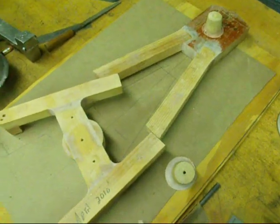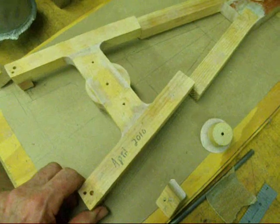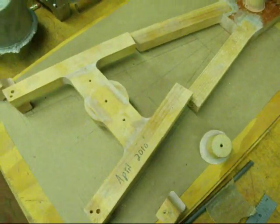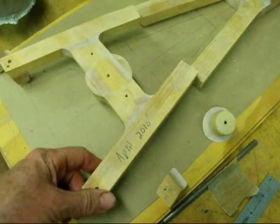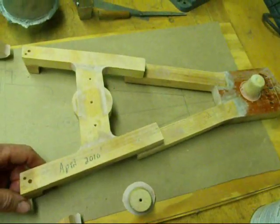I still have one pattern left to do — that'll be the base — but here's the pedestal or the upright. I made it in two pieces, simply because my flask is not big enough to accommodate the full length of this, which is about 15 inches.